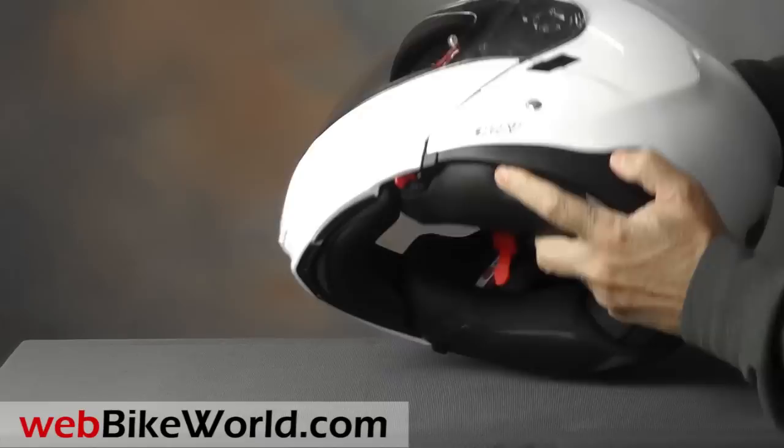The helmet fits an intercom — not the easiest, but it works, depending on the type of intercom, of course.